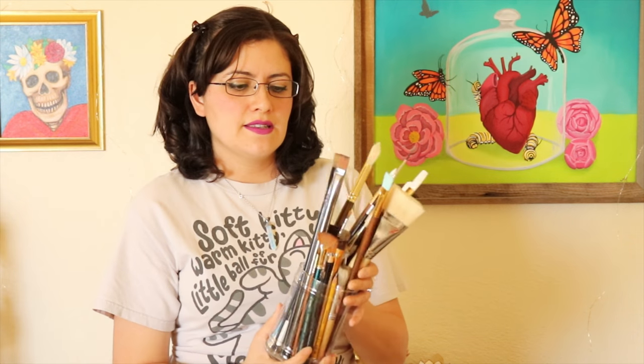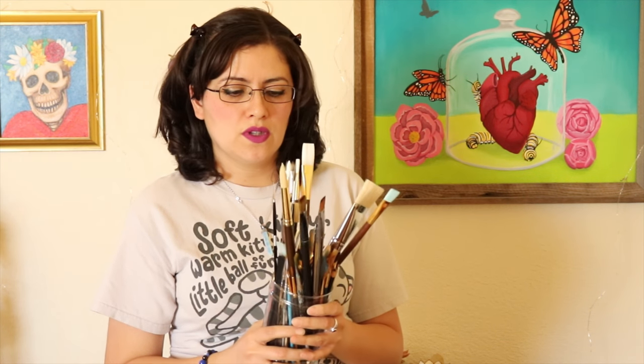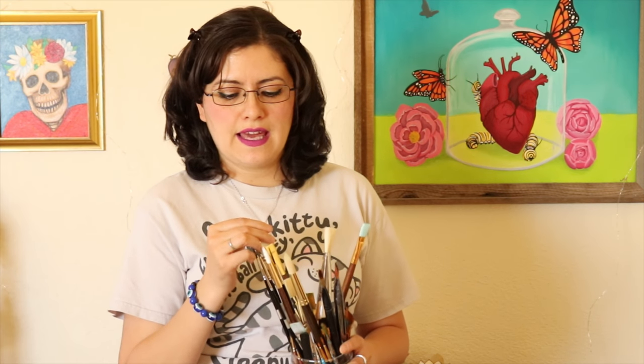So next up we have brushes. You'll want probably a variety of brushes. This is a small assortment of the ones I have dedicated solely to acrylic, and I do recommend that you keep your brush types separate. If you dabble in other paint mediums like watercolor, acrylic, or oil, you'll want a separate set of brushes for each medium. Oil isn't going to wash out that well, and watercolor brushes tend to be a lot more delicate. Your brushes will last a lot longer if you keep them separate and use them for different purposes.